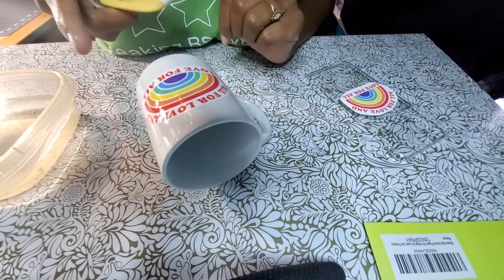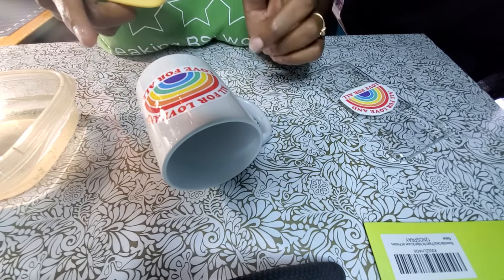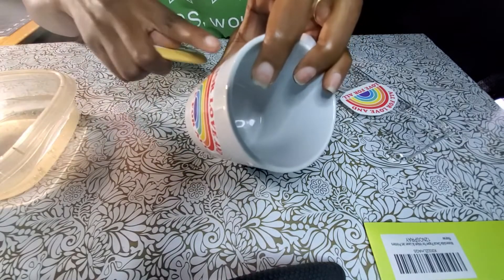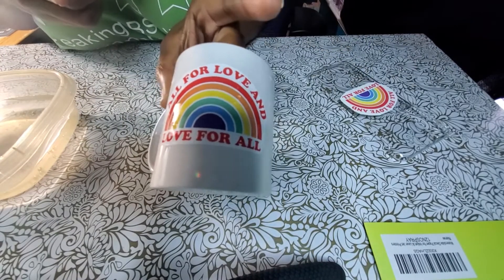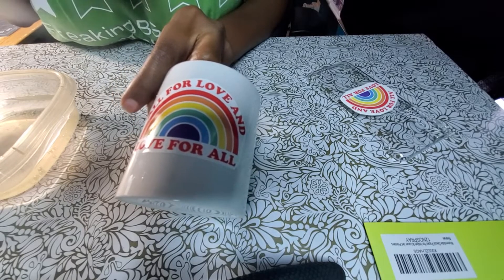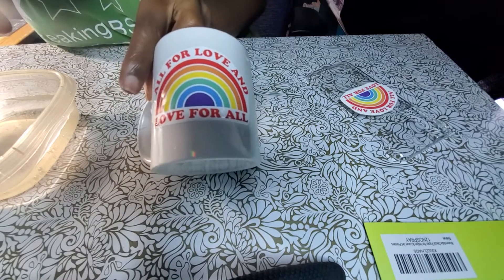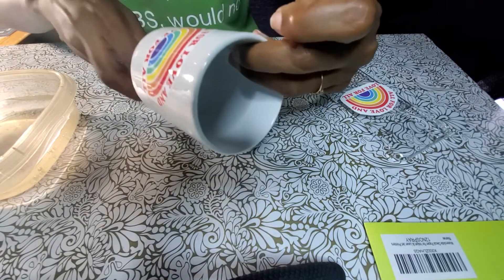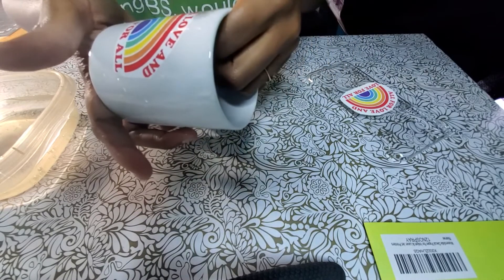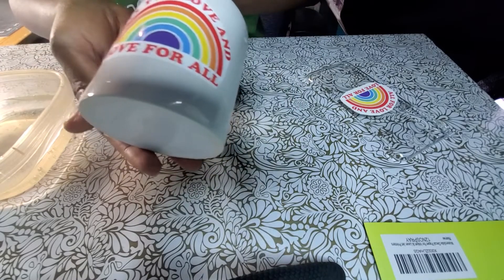Since this one is high-temperature resistant, I need to bake it in the oven at 230 for 10 to 15 minutes. So I'm assuming they mean ceramics you have to bake. If you're not comfortable with doing that, just use a hairdryer to make it dry sooner. Y'all, look at that — none of the ink smeared, none of the nothing moved. I'll dry this and show y'all what it looks like once it's dry.